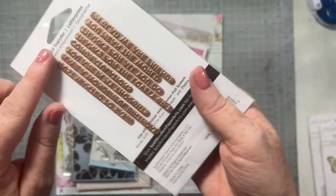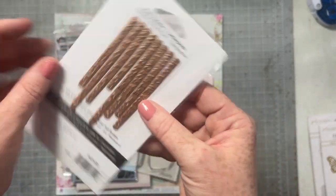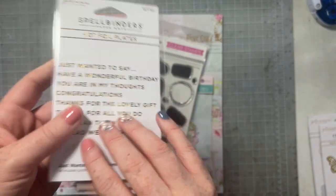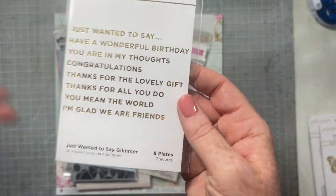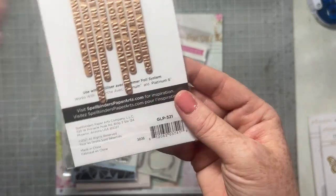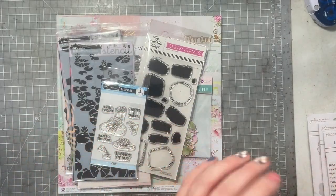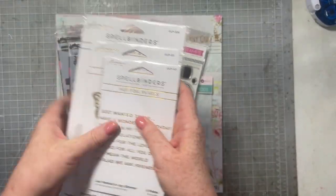I also got a set of hot foil plates that does foil sentiments for cards. I haven't had any like this before and I really wanted a couple. They may have been like $3 — the warehouse sale was amazing. And then I also got the Magnolia Bouquet Hot Foil Plate and Die Set from Spellbinders — same idea to have pretty floral flowers to tuck in and use on scrapbook pages with the coordinating dies. These were really inexpensive and on sale and I was super happy to grab them.